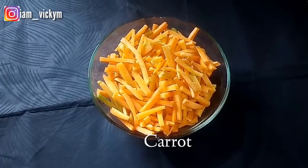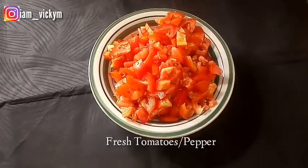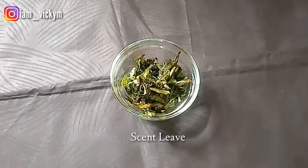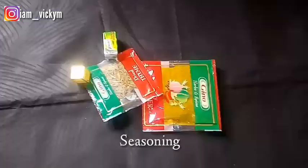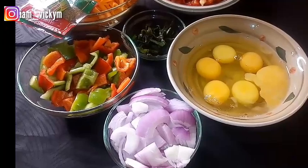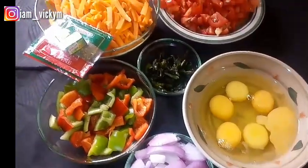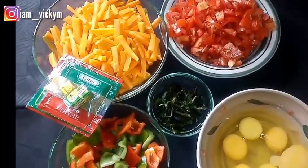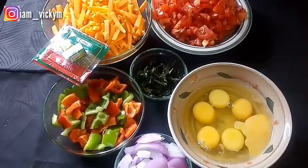This recipe will be needing carrots, red and green bell pepper, fresh tomatoes, fresh pepper, and onions. We'll also be needing some fresh eggs, seasoning cubes, curry, and thyme. From the overview we have onions, red and green bell pepper, fresh eggs, scent leaf, tomatoes, pepper, carrots, seasoning cube, curry, and thyme. That's all we'll be needing for this recipe.